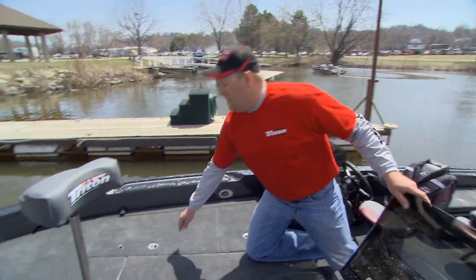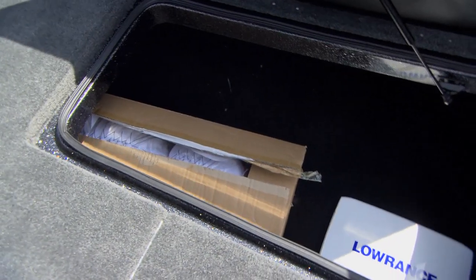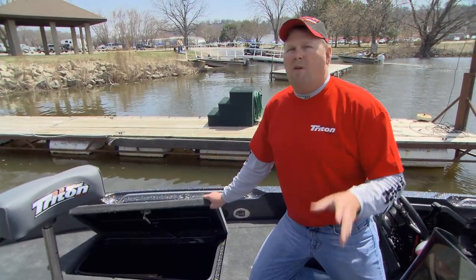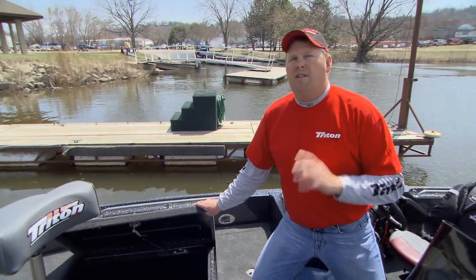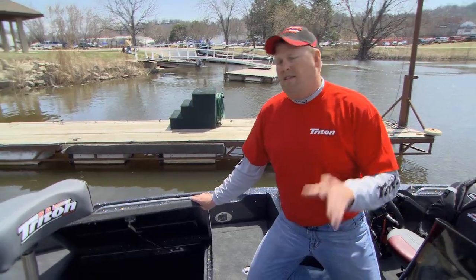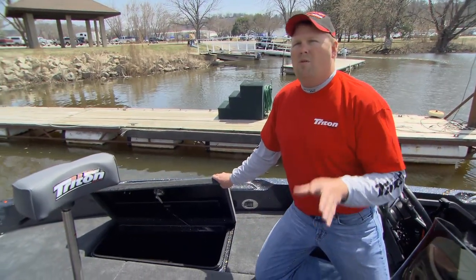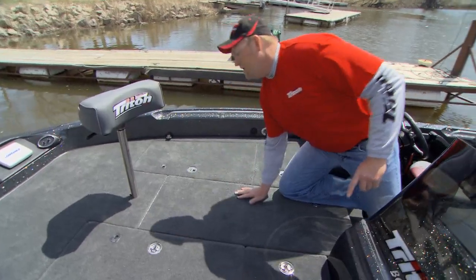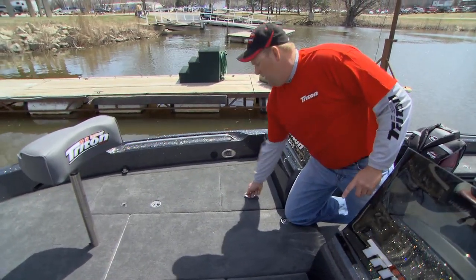First of all, we got a lot of storage in here because if you're anybody like me, I take a lot of stuff with me. Tons of storage — that's a big key because I don't want stuff laying around my boat. When I'm fishing, I'm fishing. I've got plenty of room to store whatever I need. That's a huge, huge thing and how important it is to me. Another storage here, extra storage.